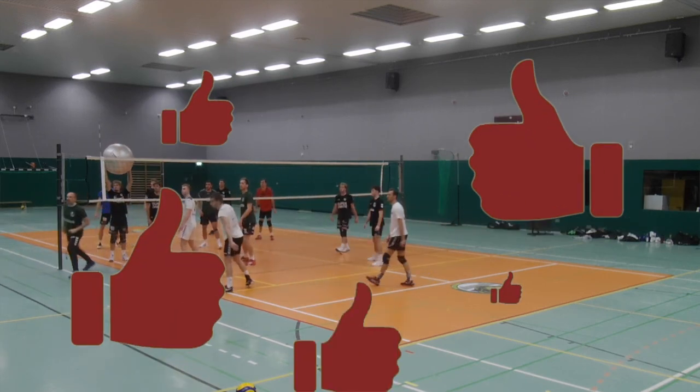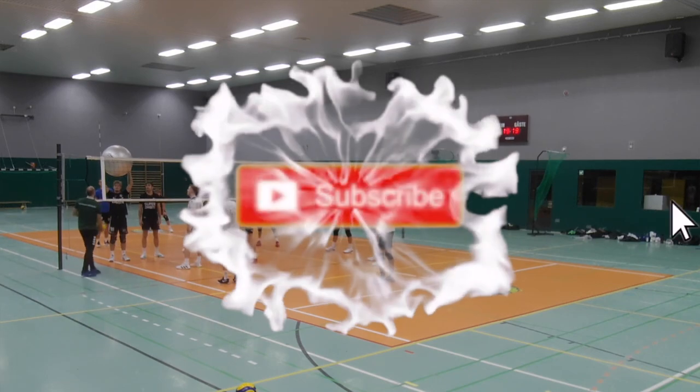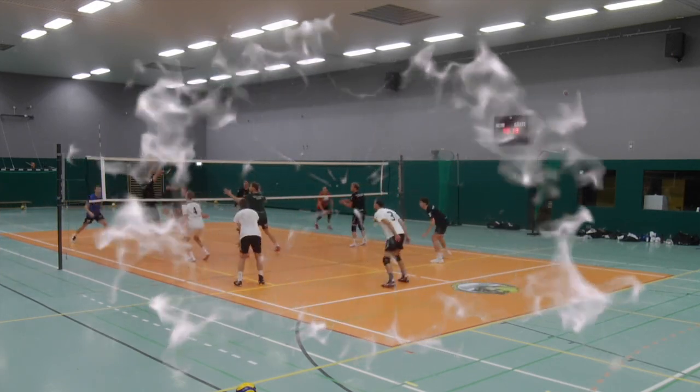So if you find value in my videos, please smash the like button, subscribe to my channel and ring the bell so you get notified when the next video is online. It's totally free and I usually post a new video on Mondays, sometimes on Fridays. Hope to see you there.